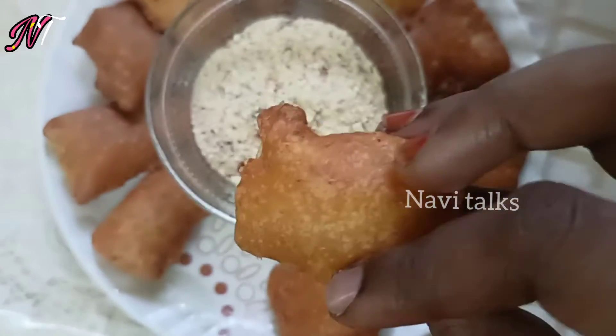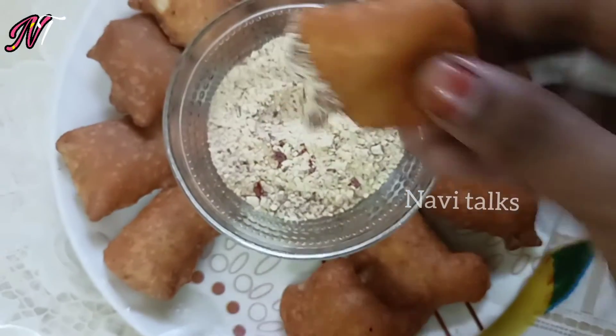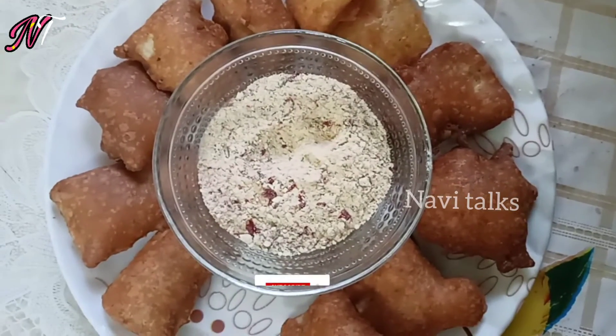Hi, Hello, Namaste. Welcome back to Navi Talks. I'm going to show you how to make a tasty and crunchy snack.